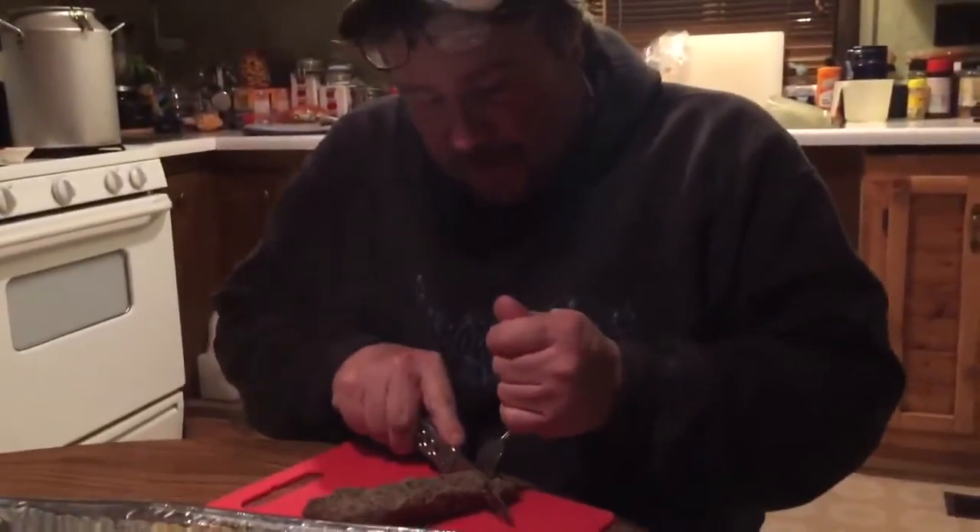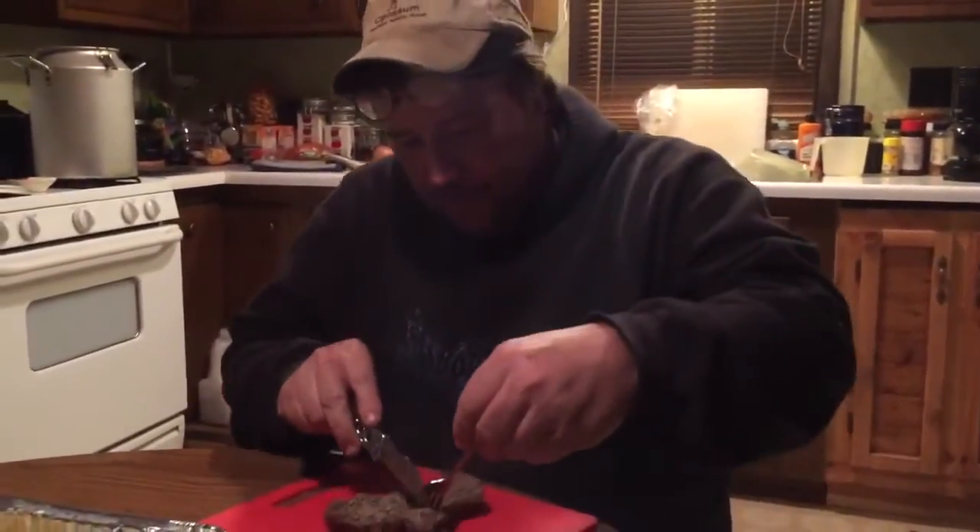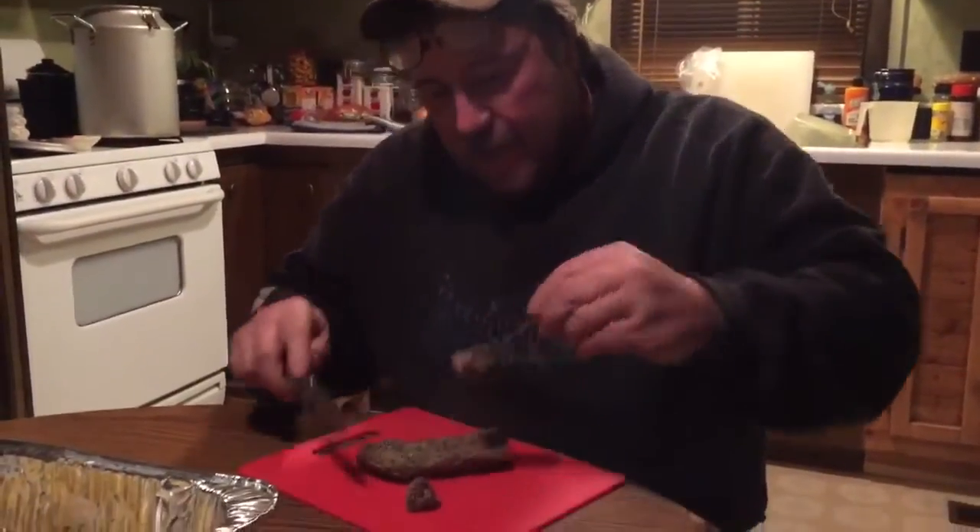Melissa thought it'd be best if we do the first taste live, so that way everybody knows this is the very first time I've ever made antelope, ate antelope, or killed antelope. Pretty strong. Not bad, not bad. Not great, not great. Pretty strong sage taste.